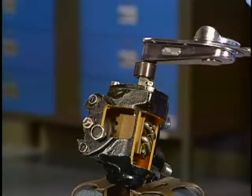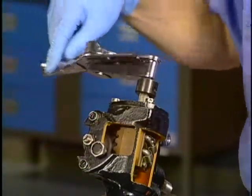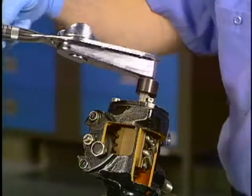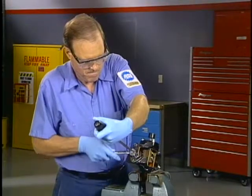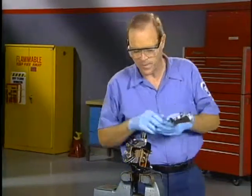Use an inch-pound torque wrench and socket on the worm shaft and measure the torque with the gear turned 360 degrees from center in each direction. If the turning torque is not within specification, turn the adjuster screw until the torque is between 6 and 10 inch pounds.